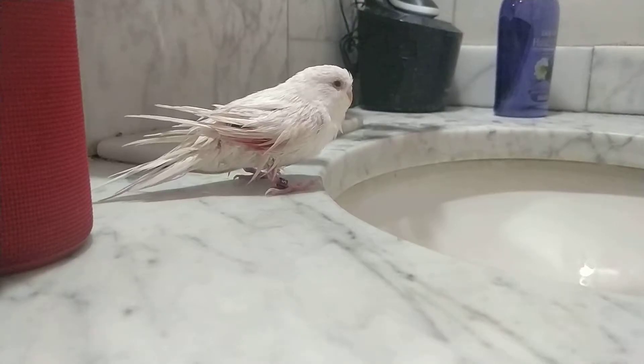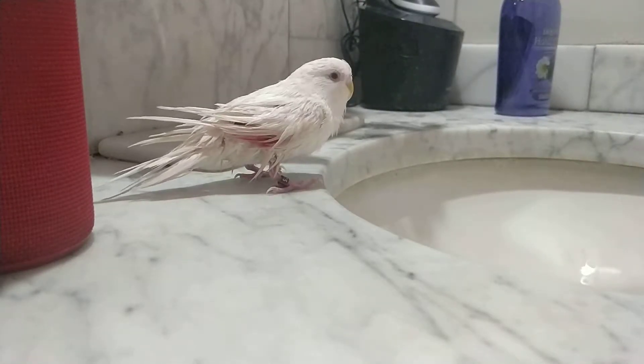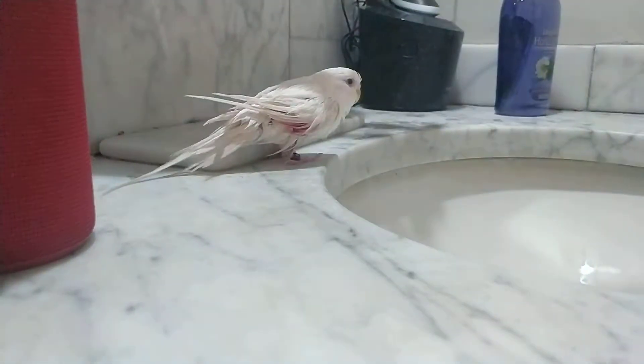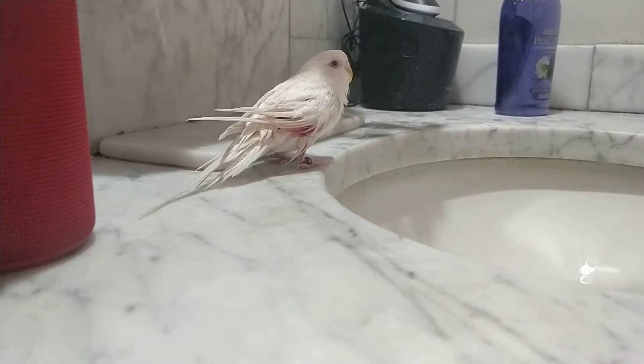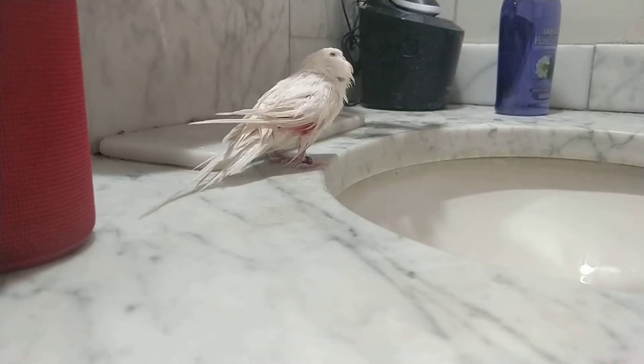This is blood feather part two. It is still bleeding after I pulled the feather, so I looked up online: cornstarch, a coagulizing agent. What this is supposed to do is coagulate the area and stop the flow of blood.